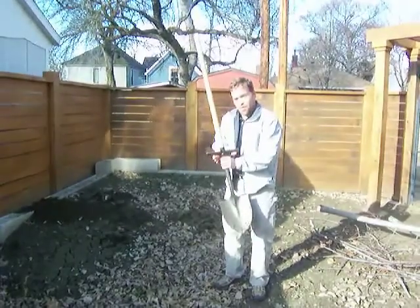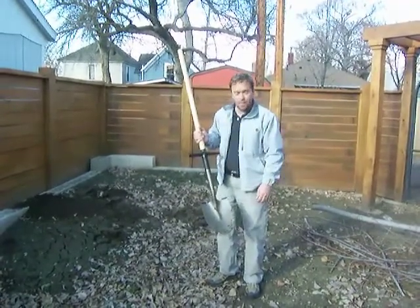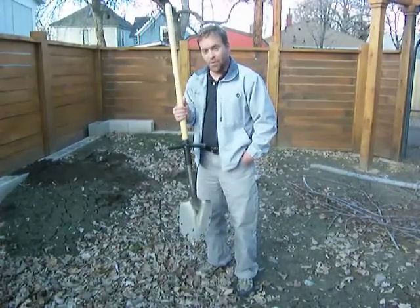The ShovelMate is currently in production right now. This is a very crude prototype that we made just to see if the idea would work. And as it turned out, it worked even better than we even hoped for. So have fun looking through all the videos and hopefully you'll find the ShovelMate the most useful and practical of them all.